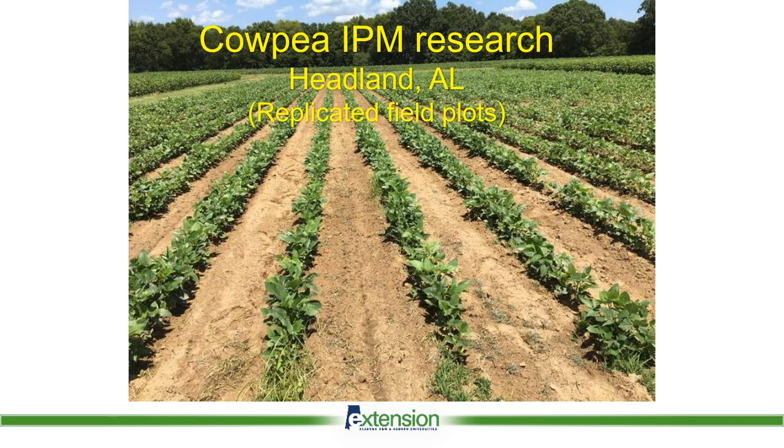We've had a couple of IPM research plots going here in Headland the last several years. These are replicated field plots. We have been testing various chemicals — pyrethroids, some labeled, some not labeled — just trying to find something that would work. The mindset was if we can find a product that will control them, then we'll go about trying to get a label to make it legal to use these products. We've played with several different mixtures and tank mixes of chemicals. We've tried biologicals as well as synthetic pyrethroids, and soil treatments as well as foliar treatments.